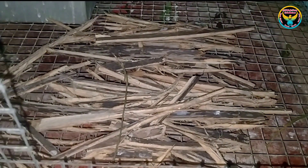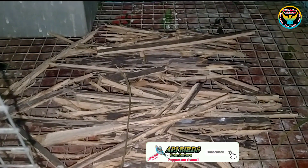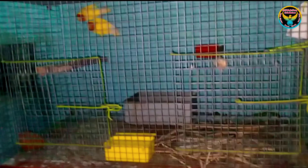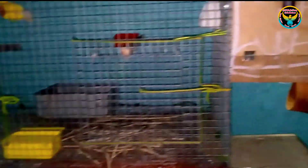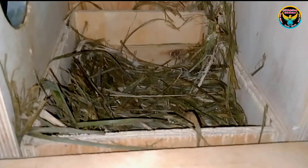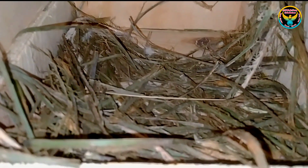We are going to talk about two chicks. We are going to talk about the next three different chicks. Now, what about the eight chicks? We are going to talk about the next clutch — five chicks and six chicks. Now we have to cut the tree — about 30% of the tree.